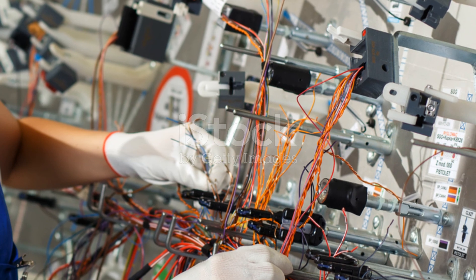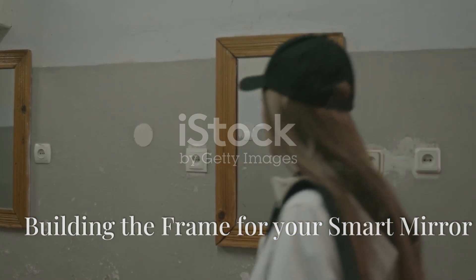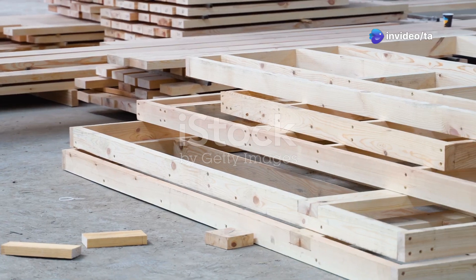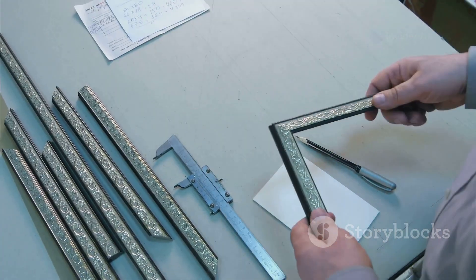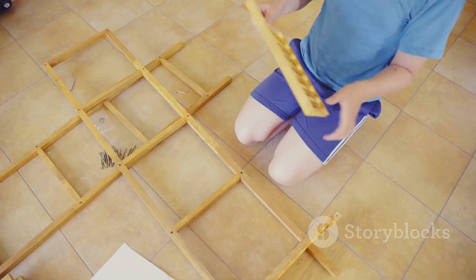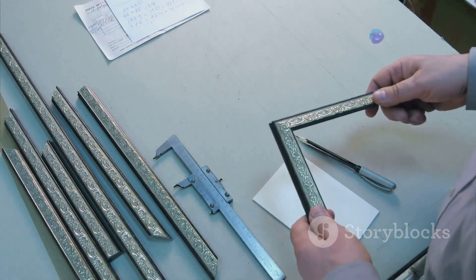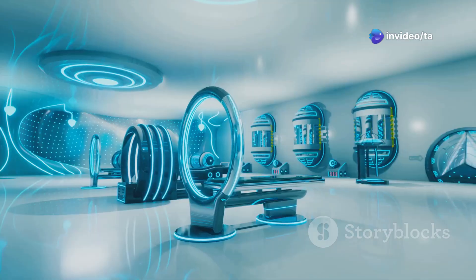The frame is what holds the mirror and the computer. You can make it from wood or metal — you can buy a frame or build your own. If you build your own frame, you will need to measure the monitor; the frame needs to be bigger than the monitor. Make sure the frame is deep enough to hold the Raspberry Pi and the wires. You can paint or decorate the frame to make it look how you want.